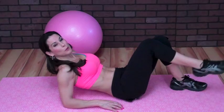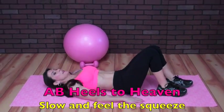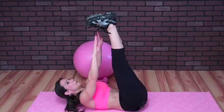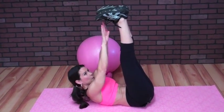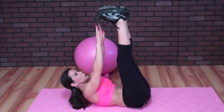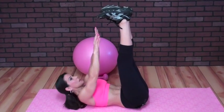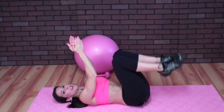Circuit three is a little bit of abs. We're going to lie down and do heels to heaven — put your heels up to the sky and reach up for 20. Really squeeze when you're up there. It's not just reaching for your toes; I want it nice, slow, controlled, squeezing. Squeeze when you're up there and hold it. 20 of those.